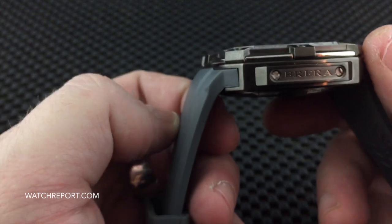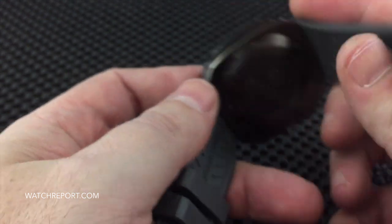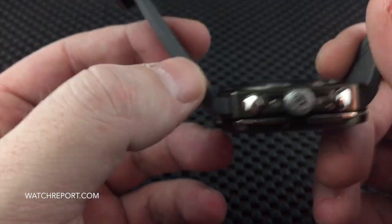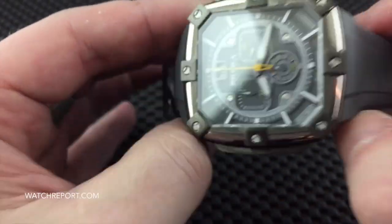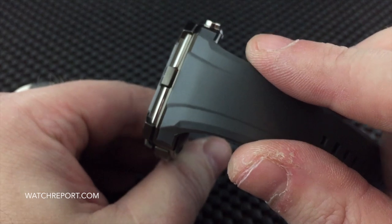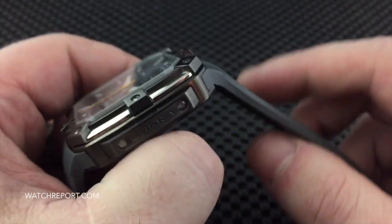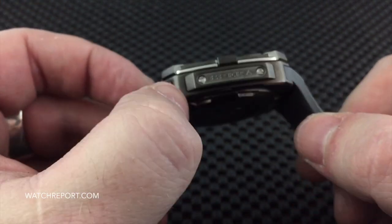A couple of things I want to point out: because of the integrated strap, you can see there are screws right there which allow you to take the strap off. Obviously if anything were to happen to the strap, Brera Orologi would replace it — you could email or call them for a replacement. But you are not going to be able to interchange straps freely, so keep that in mind if that is something you like to do.